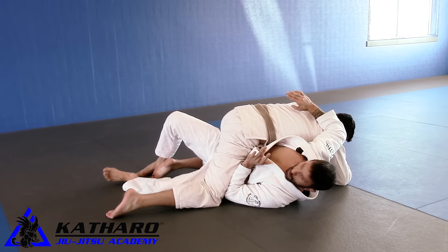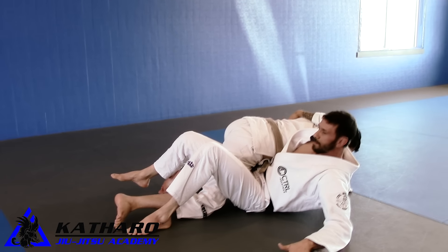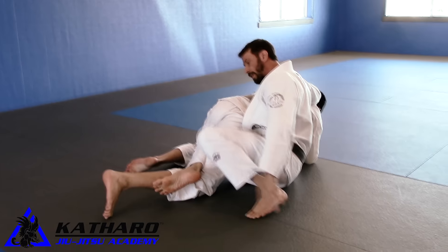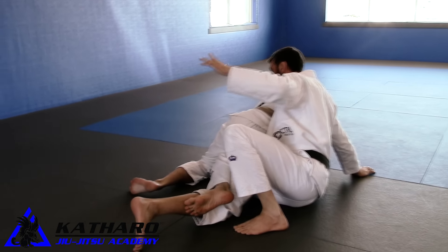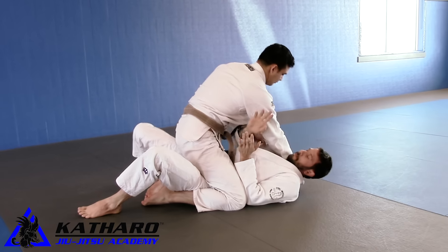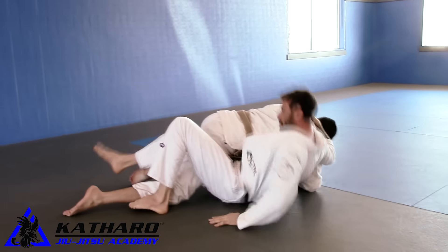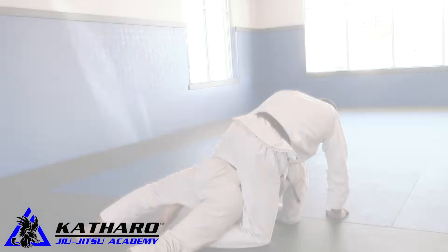As I do it, I'm starting to work my elbow and knee escape. You can grab the belt, or sometimes I just reach across, get my fingers into the lat, and start to move. Get a shallow hook, hand placement on the mat, and then take the back.